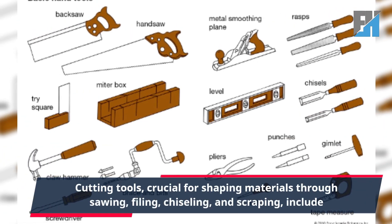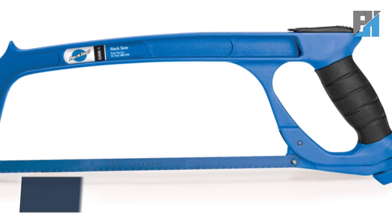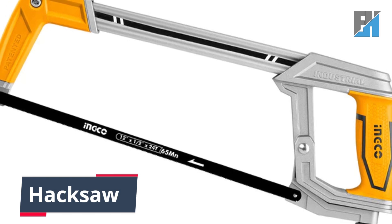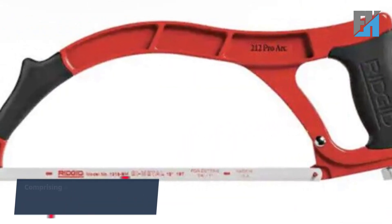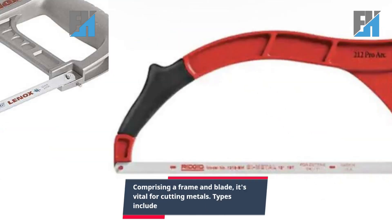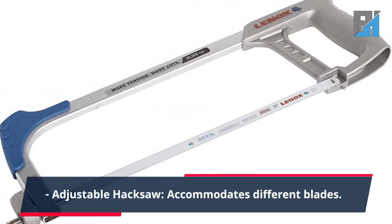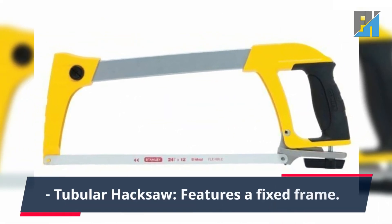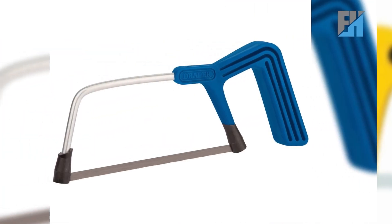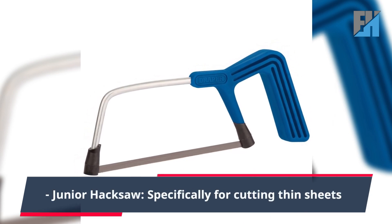Cutting tools are crucial for shaping materials through sawing, filing, chiseling, and scraping. The first cutting tool is the hacksaw, comprising a frame and blade, vital for cutting metals. Types include the adjustable hacksaw which accommodates different blades, the tubular hacksaw with a fixed frame, and the junior hacksaw specifically for cutting thin sheets.